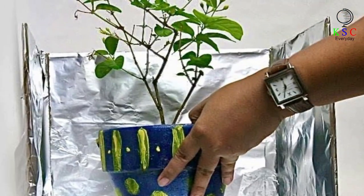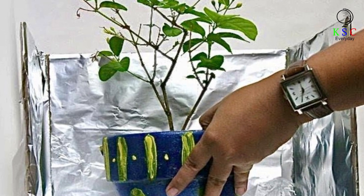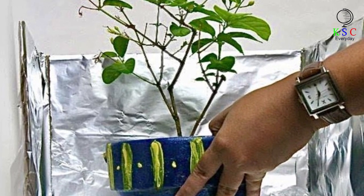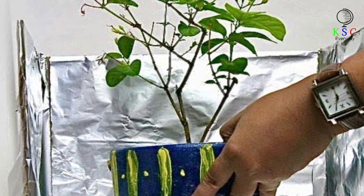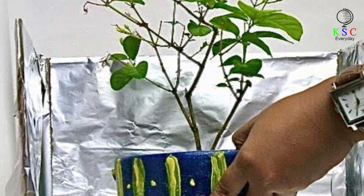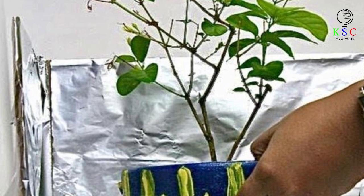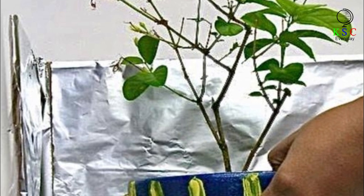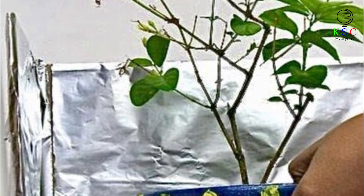Obsessed with plants but can't seem to keep them alive for longer than a week? It can be frustrating when you put time, money, and effort into nurturing a plant, only for it to not survive a week later. The solution: take a box with four sides and cut one of them, then cover the rest with aluminum foil. Stick the three-sided reflector next to the pot and adjust it to face the direction of sunlight. This will focus more light on the plant, boosting the photosynthesis process and the plant's health.